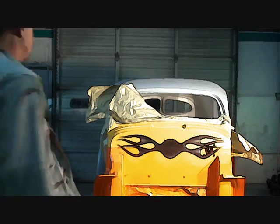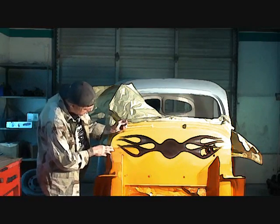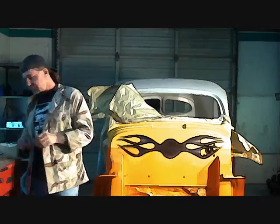The first thing we've got to do is we're going to go ahead and cut the orange and the yellow off.